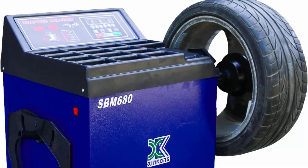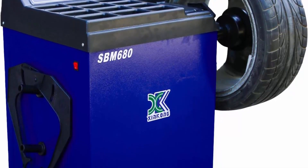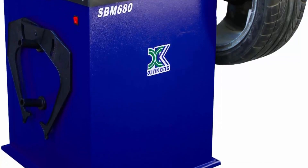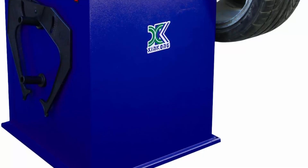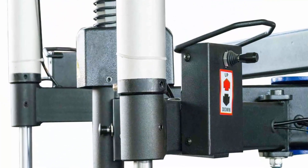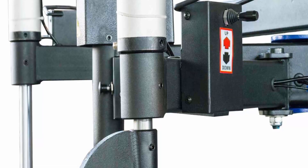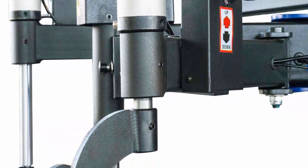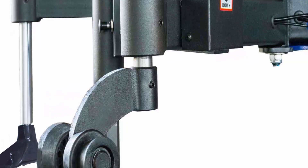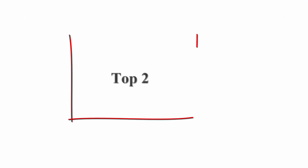Wheel Balancer: shaft diameter 30mm, speed 375 RPM, wheel width 1.5–20, weight 82kg. Max wheel width 12. Bead breaker force 2500kg / 5600 lbs, pneumatic piston operating pressure 6–8 bar, weight 585 lbs. 680 Electronic Wheel Balancer with hardware hanging kits, preset to American Standard. Rim diameter 10–24, rim width 1.5–20, max wheel diameter 44 / 1117mm, maximum wheel weight 155 lbs, cycle time 6–9 seconds.